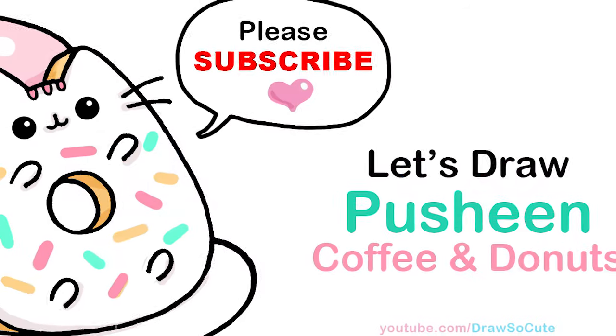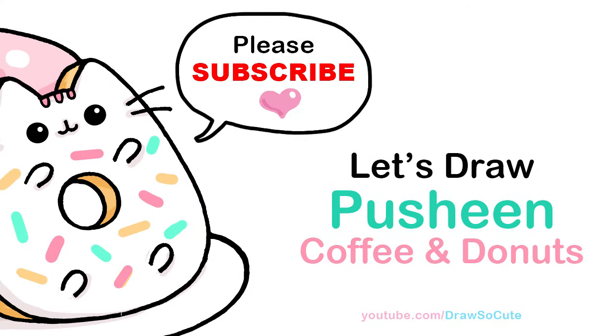Hi Draft Day Cuties, Wenny here. Today we're going to draw coffee and donuts with Pusheen. So let's get started.